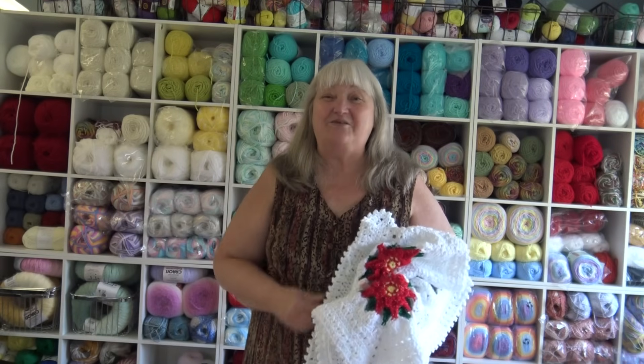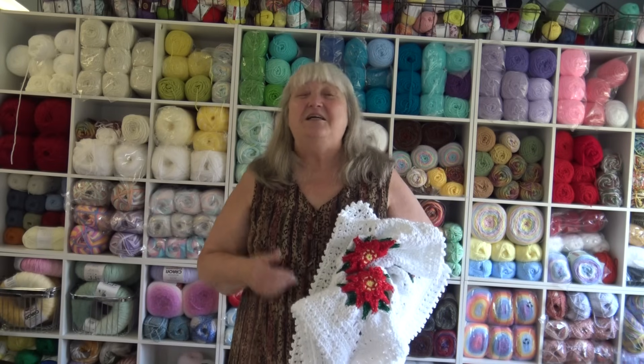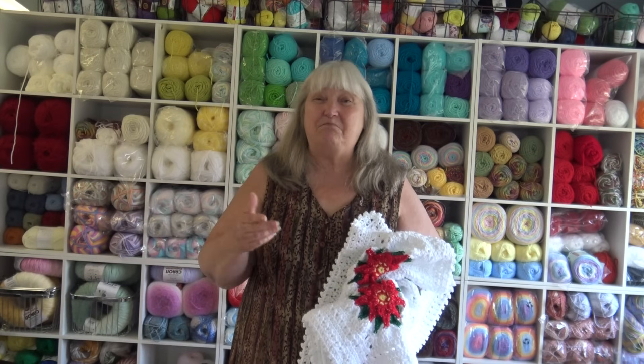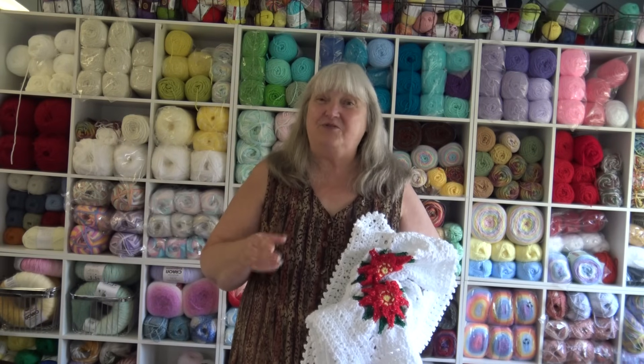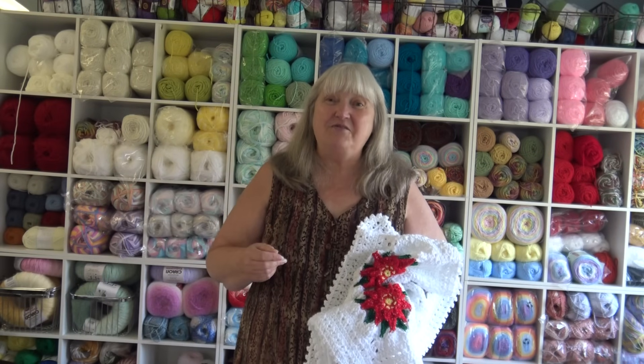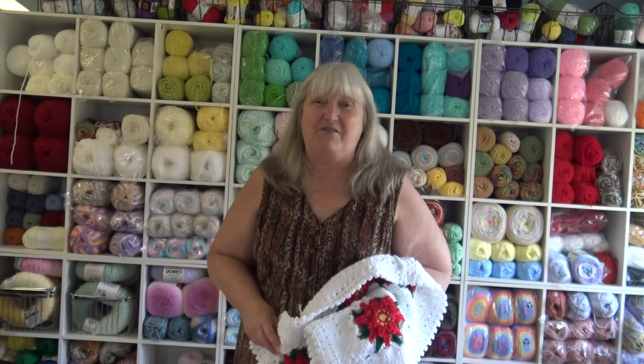Hello everyone, it's Glenda and welcome back to my channel, Creative Grandma. Today's crochet tutorial is sponsored by Premier Yarns. I want to give a special thank you to Hal, the owner of Premier Yarns, and the Premier team for sending me the yarn to make this holiday blanket.